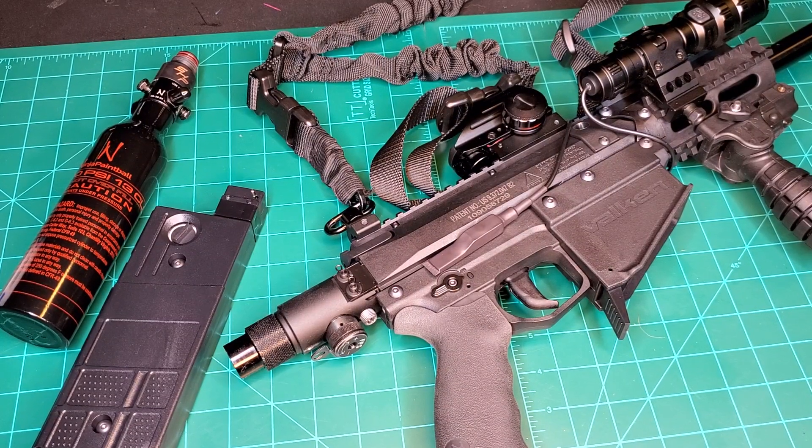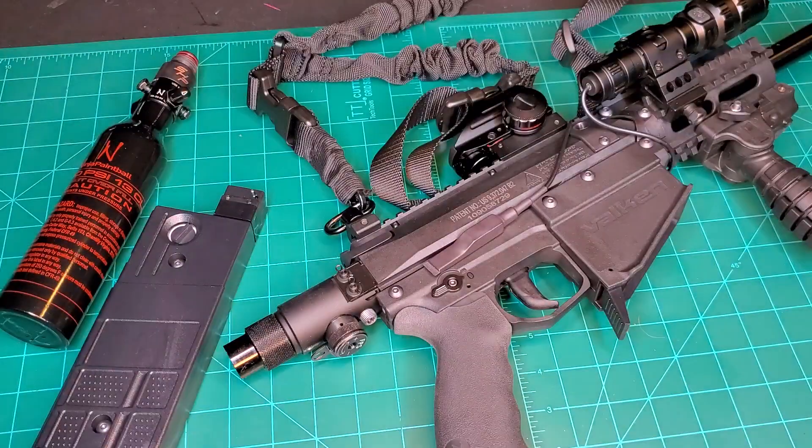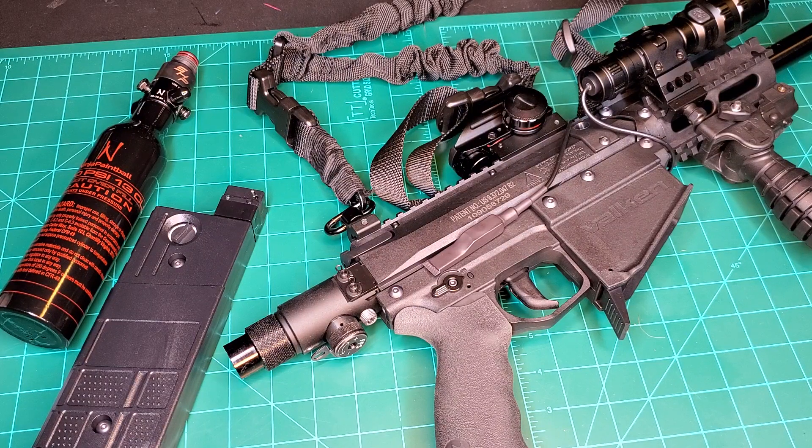Welcome back to the channel. This is coming off the heels of the HDB 68 video. I noticed a significant drop in feet per second when shooting these aluminum glass breaker balls I recently acquired — they weigh 7.1 grams. In the HDB it dropped about half the speed I would have normally gotten, given the weight and 12 gram CO2.